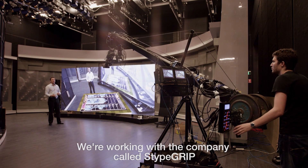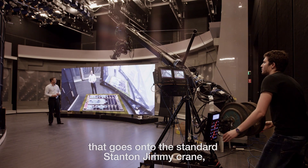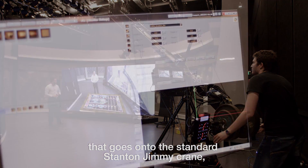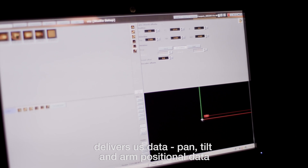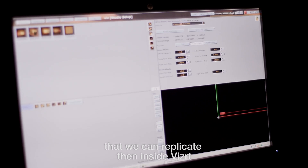We're working with a company called Stipe Grip, who provided us with a kit — the Stipe kit — that goes onto a standard Stanton Jimmy crane and delivers us data: pan, tilt, and arm positional data that we can then replicate inside VizRT.